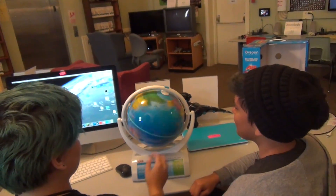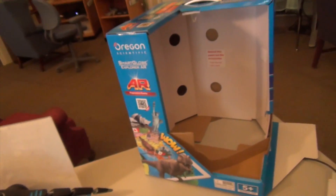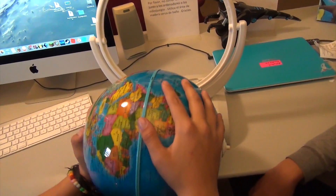Alright folks, we're here at MediaTek Foundation in Flemington, New Jersey, looking at the Oregon Scientific Smart Globe Explorer AR. Touch the globe for more information. So this is a globe, but it actually opens up.